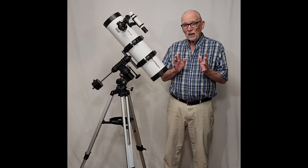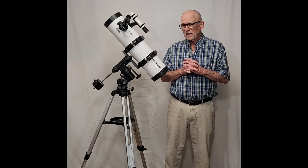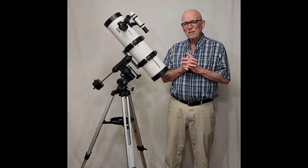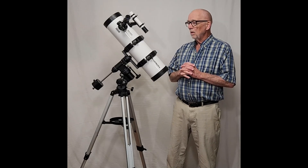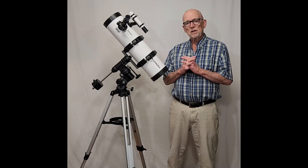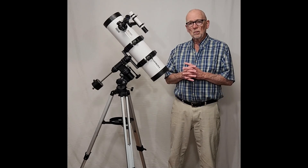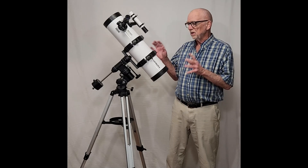This scope, when I got it, was not in perfect collimation, so I had to adjust the collimation. That's something that for a beginner would probably be really intimidating. I've collimated dozens and dozens of Newtonians. When I got that done, it delivered an image and I cannot express how astounded I was. When I first saw the image, my jaw hit the ground. It's such a beautiful piece of optics.